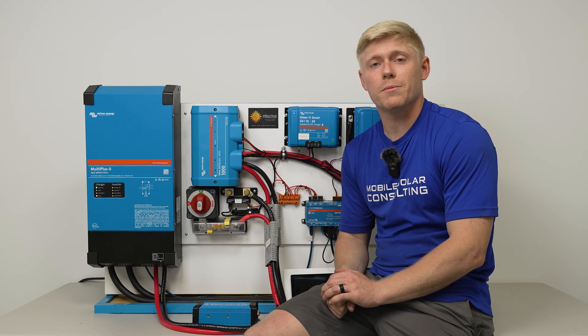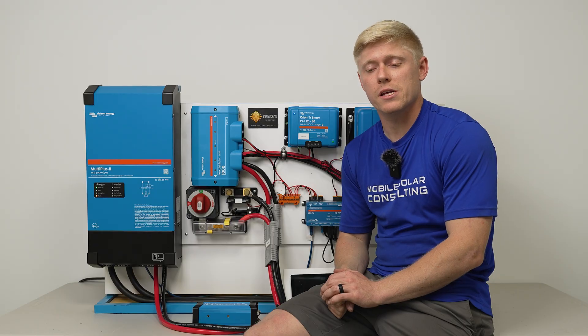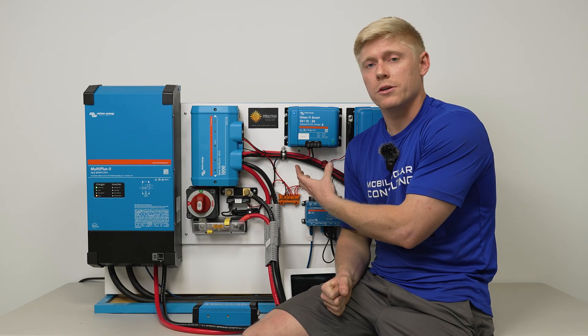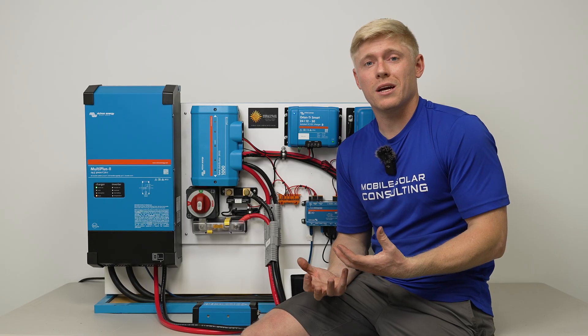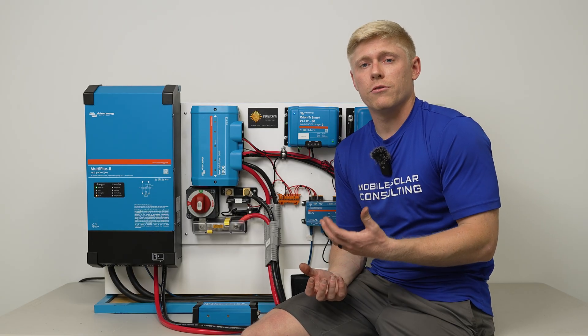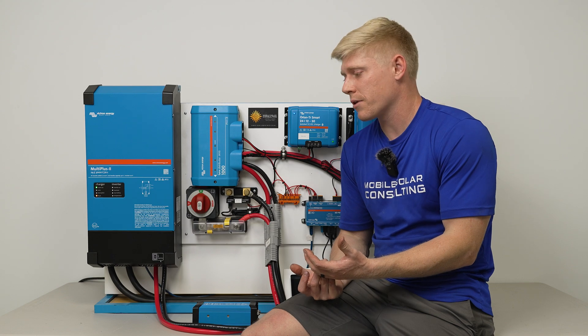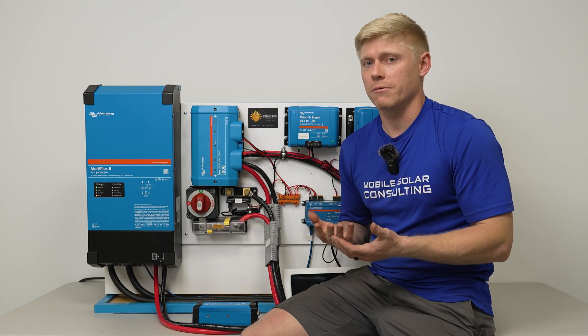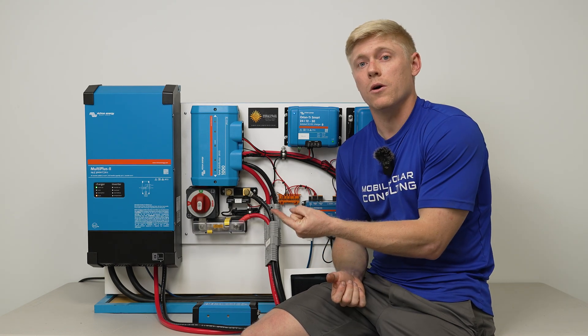We'll link all the products we talked about today in the description. Also, if you're thinking about using one of these Orion chargers, do recognize they get quite hot. We've done in-depth temperature testing on whether you need a fan and how hot they really get, so you can watch the next video here.